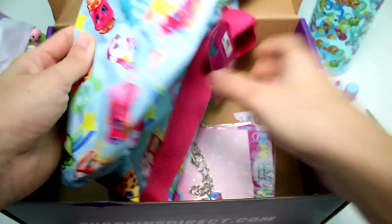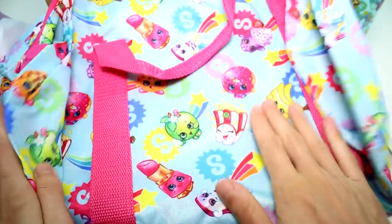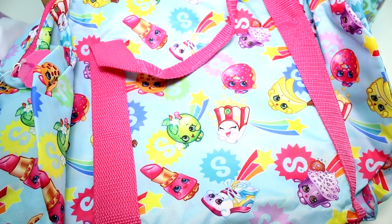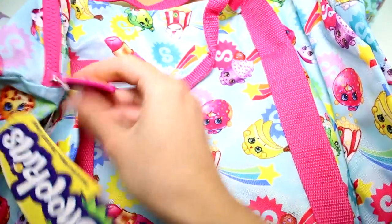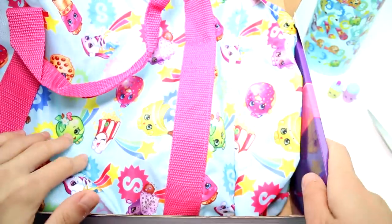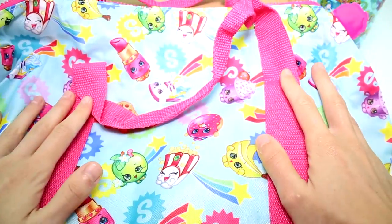And then we have a bag — is it like a beach bag? It's a sports bag. This has the same pattern on it, and I'm really, really liking this pattern. It's not just the traditional Shopkins — they threw in a bunch of bananas and a Creamy Cookie Cupcake as well, so that's really exciting. It has zippers and a kooky little zipper pull. It's a nice giant bag — you could totally fit a bunch of stuff in there. I could probably fill this thing packed full of Shopkins. That would be insane!